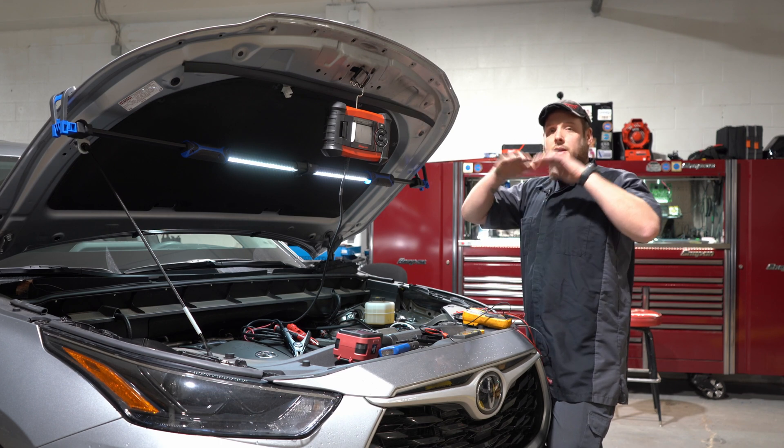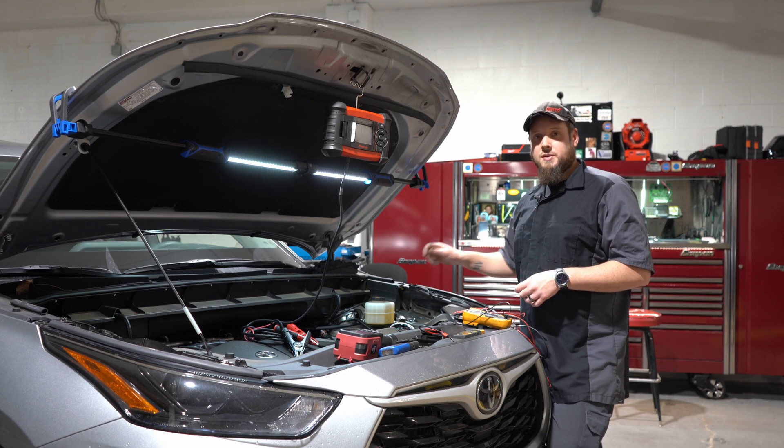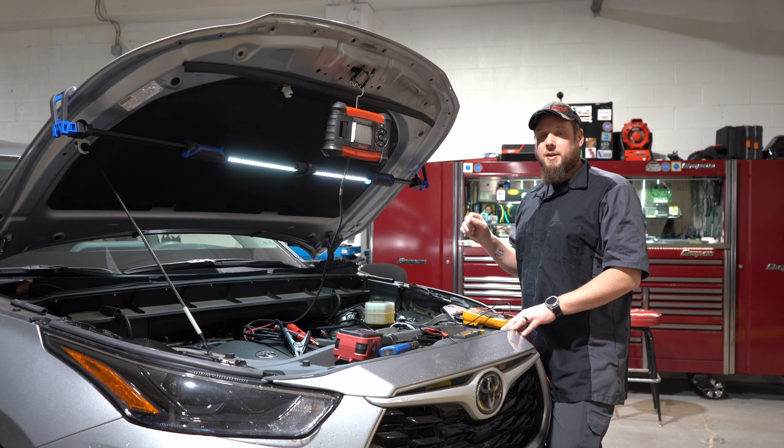So remember: get the big picture, get a wire diagram, don't disconnect the fuses, and don't disconnect the battery.